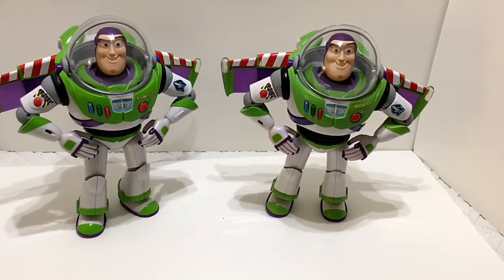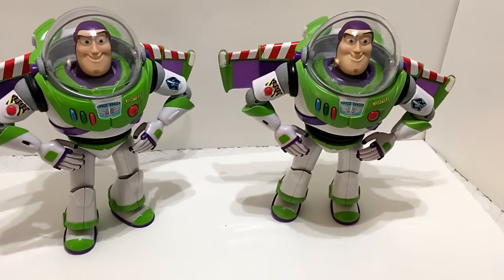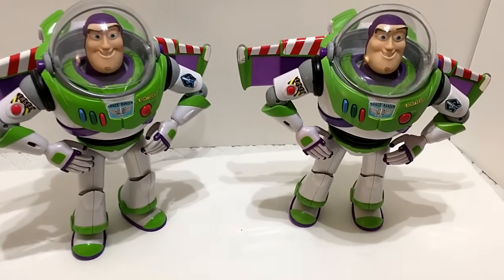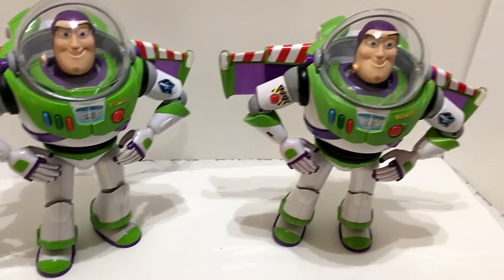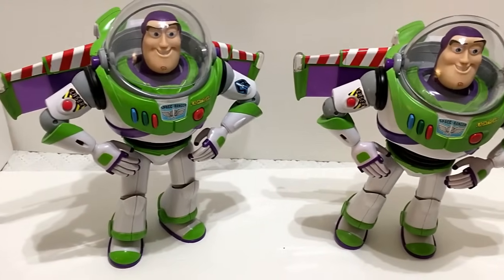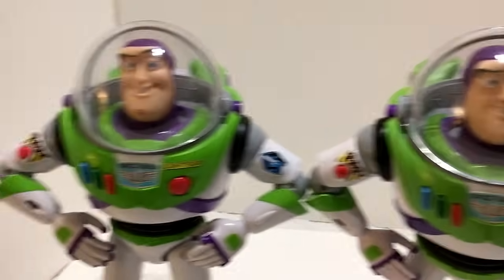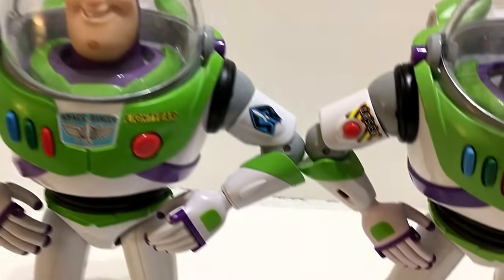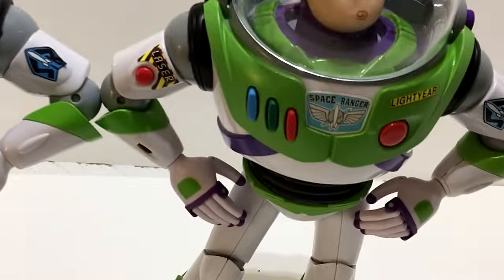Looking at the Buzz figures outside the boxes — 2009 on the left, signature on the right — at first glance I thought they didn't do anything different, but there are some slight differences. The 2009 Buzz has a deeper purple, while the signature purple is a slightly different tone.